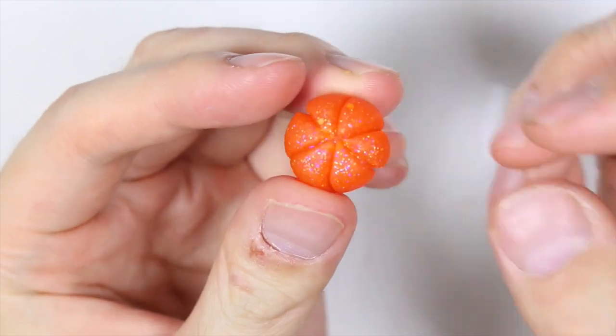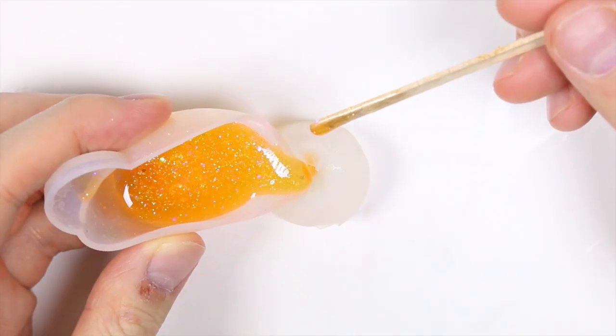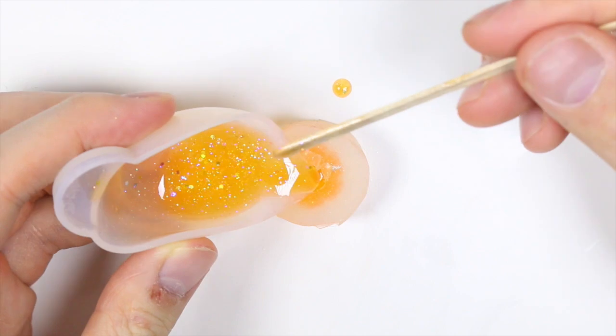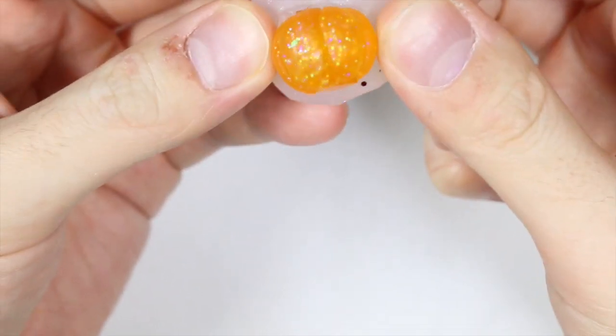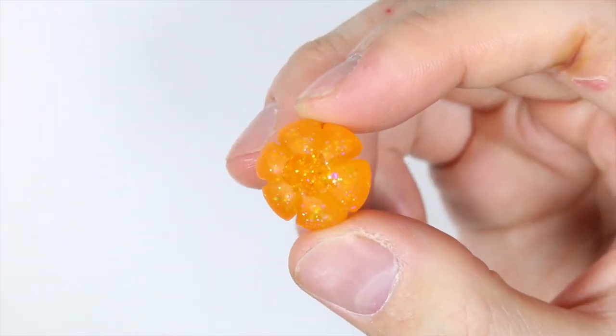And this is how it looks. So then I made another orange mixture just for a second pumpkin and filled it up to the top. Once cured under the UV lamp, we're taking it out and it should look like this as well.